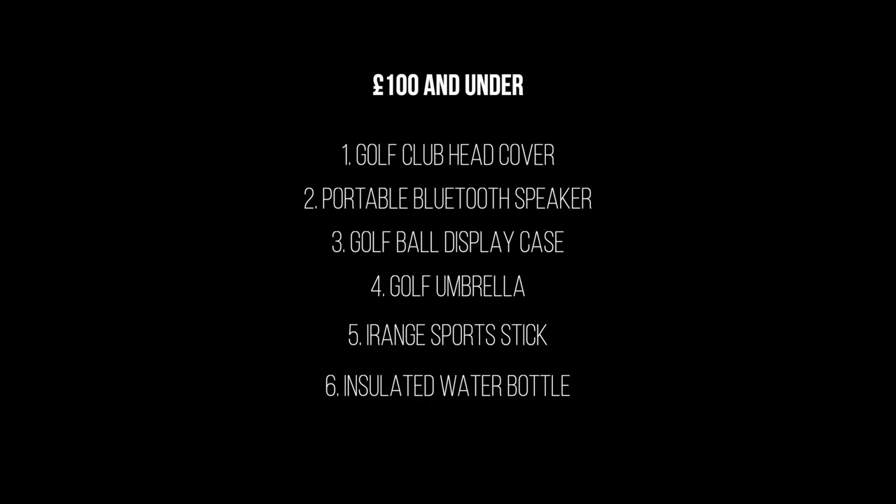Next I have insulated water bottles. There are loads of options — Yeti, Ocean Bottle, Chilly's — all really great brands around the £30 to £35 mark. Anyone who's played in the summer knows how much it sucks to drink warm water midway through a round. One of the keys to golf is to stay hydrated, so something that keeps cold water cold in summer but can also hold coffee on cold winter mornings is a good option.